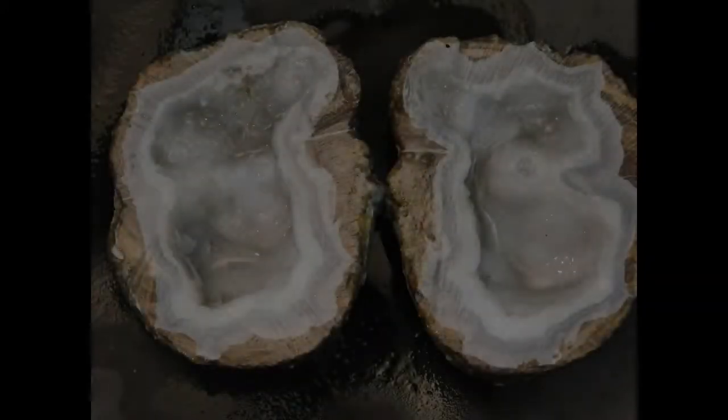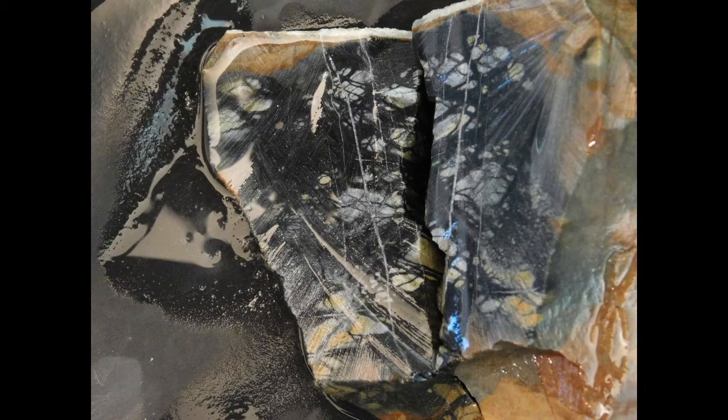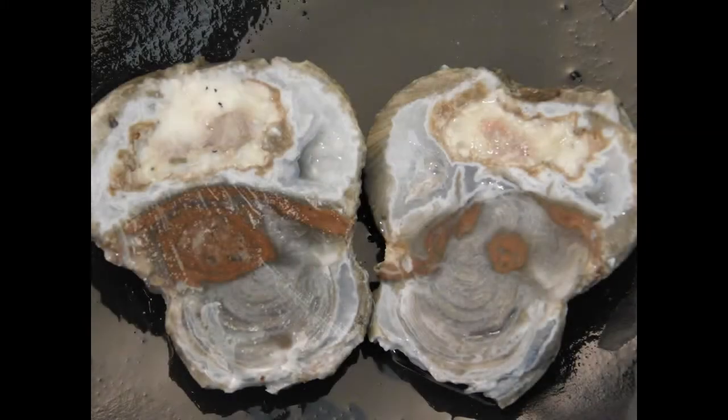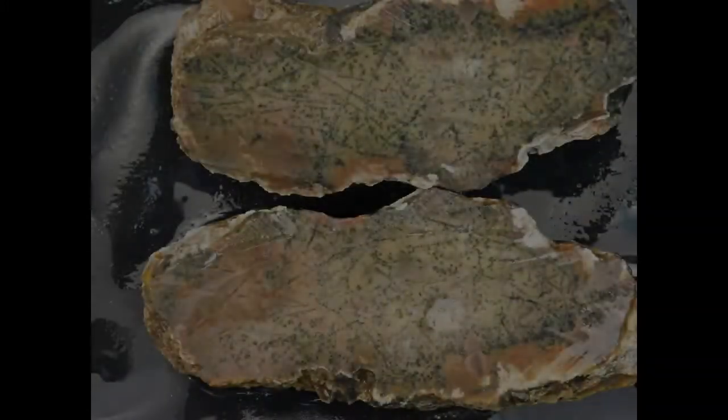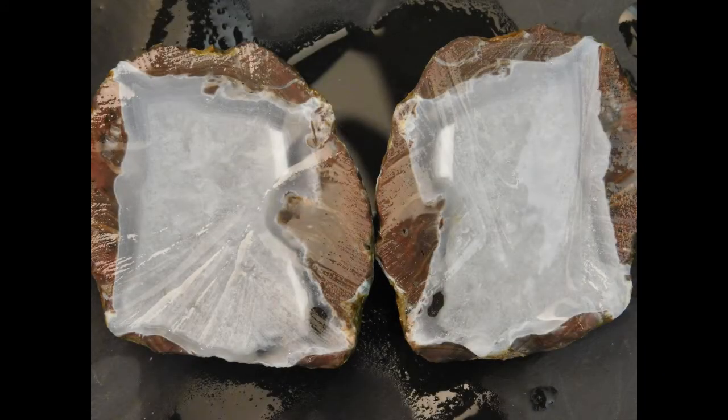That's all the specimens. Some of them are pretty nice, maybe some not so nice. Overall, not a bad day. It's always just fun and relaxing to cut them open. I hope you enjoyed and maybe learned a few things. I'll see you on the next video.